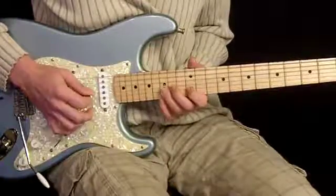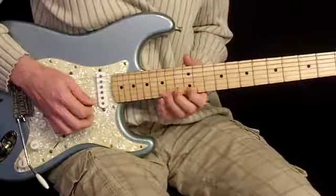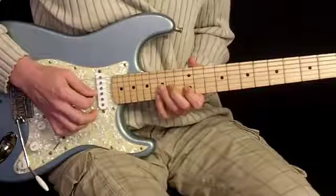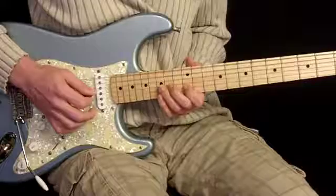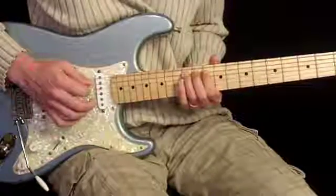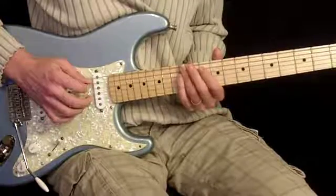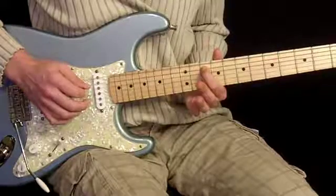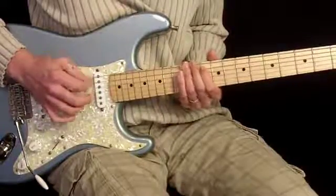Then from there, that lick is going to look like this. We're going to go 12th on 1st string, 15th, 12th on 2nd string, 15th on 3rd string — a little blue note there, sounds kind of funny slowly but quickly it sounds cool. Back to 12th, then 15th, 14th, 12th. Then 14th, 12th on 4th string. Then we slide quick from 14th to 12th, then to 10th fret 5th string, then 12th. We have our 3rd finger barring 12th fret on 5th and 6th strings, and we end up on the 10th fret.